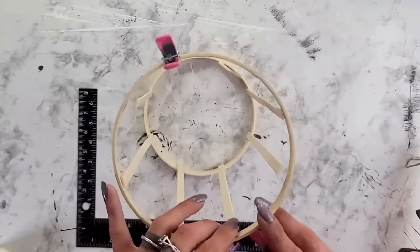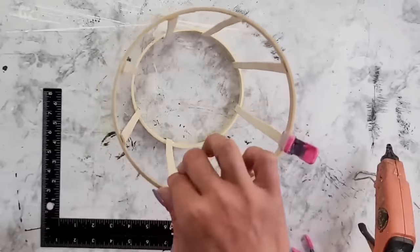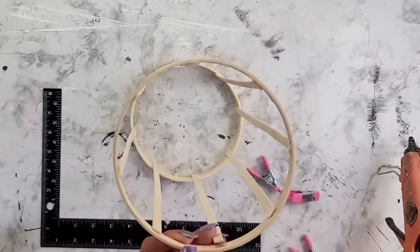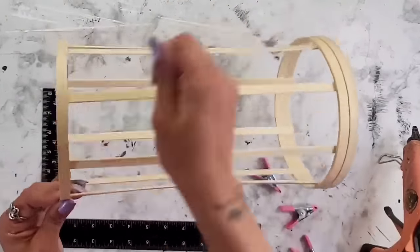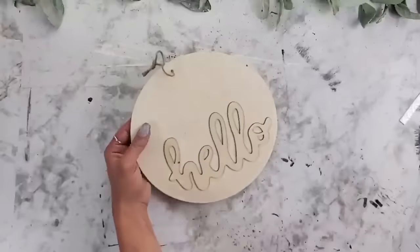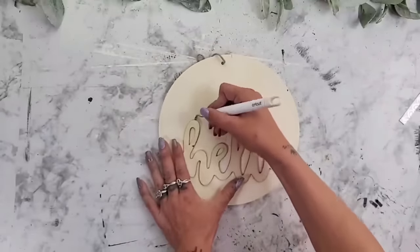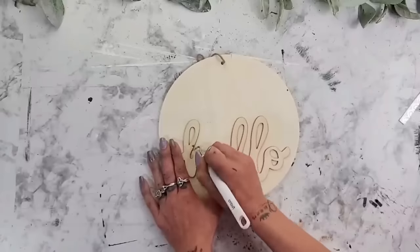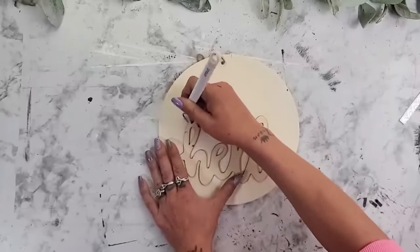Going around up at the top, pushing those bamboo sticks out a little bit, adding some hot glue, and then gluing them to that bamboo ring. Once done, your little lantern should look like this. For the bottoms of the lanterns, you could easily trace out a circle on Dollar Tree foam board to save money, but I wanted my bottoms to be wood just like the rest of the lantern.